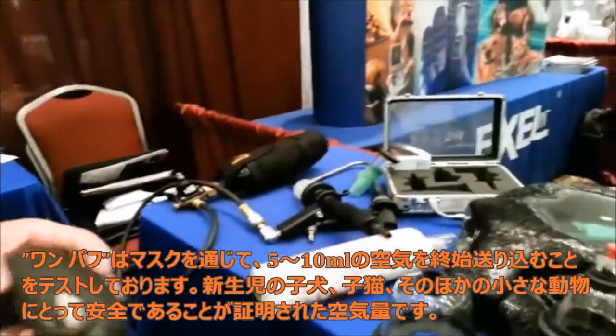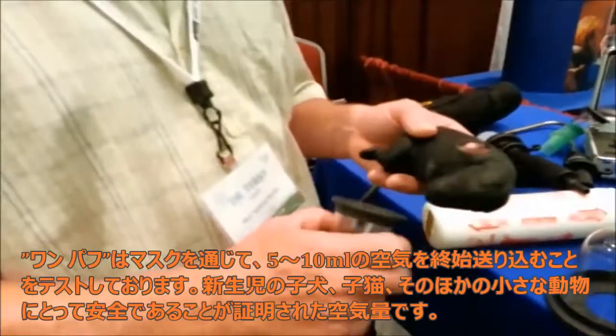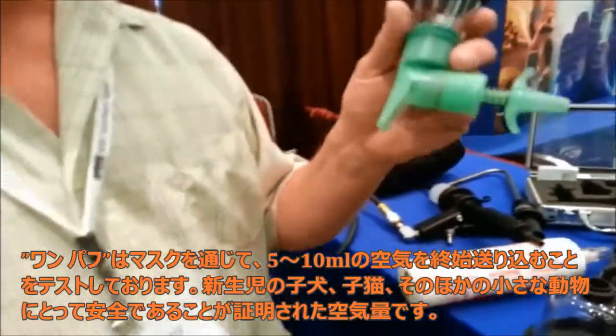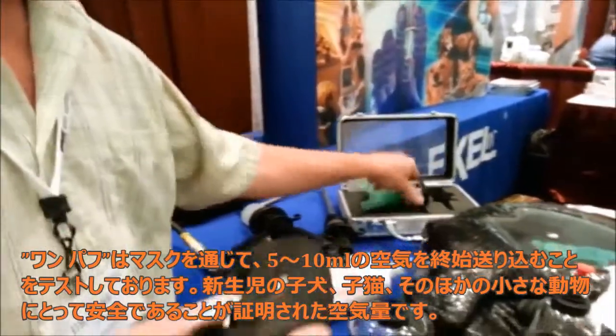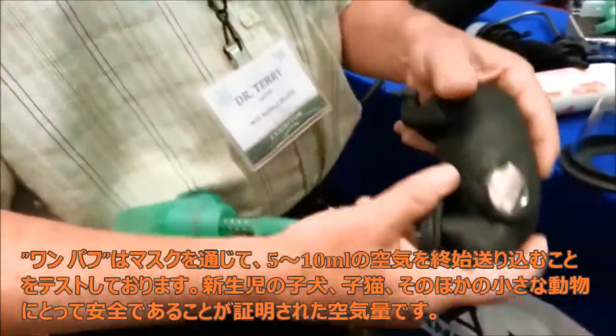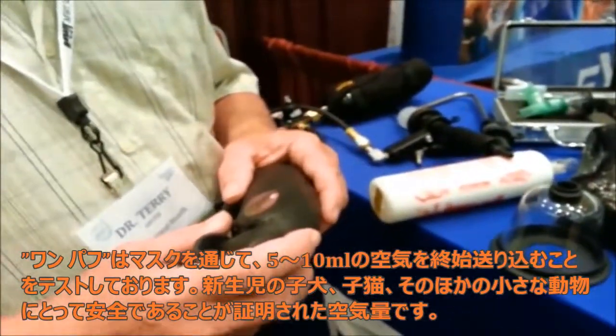OnePuff. So this one adds air — it pushes air into his lungs — and the aspirator pulls it out. It clears the airways, and then this one puts the air in. Very simple — can't mix them up, and they're labeled. The case comes with the system as well.